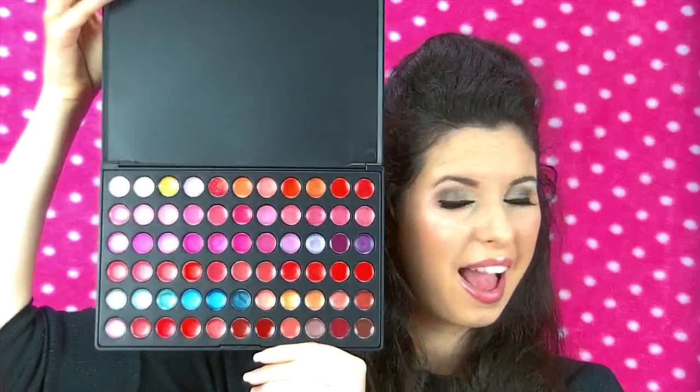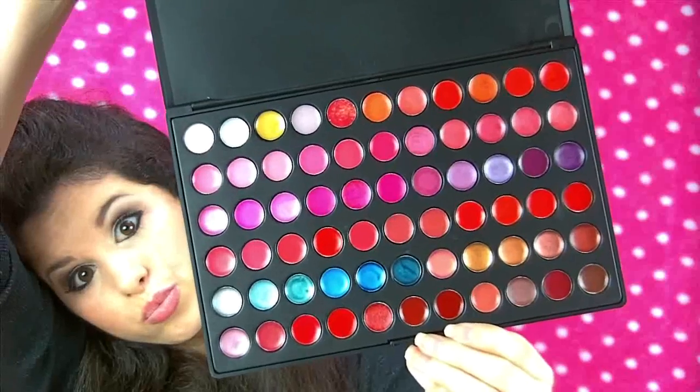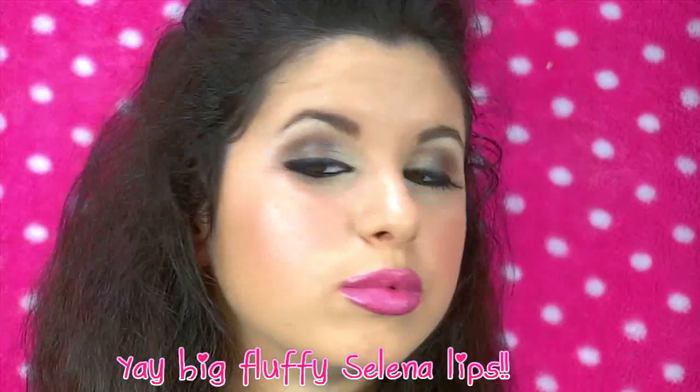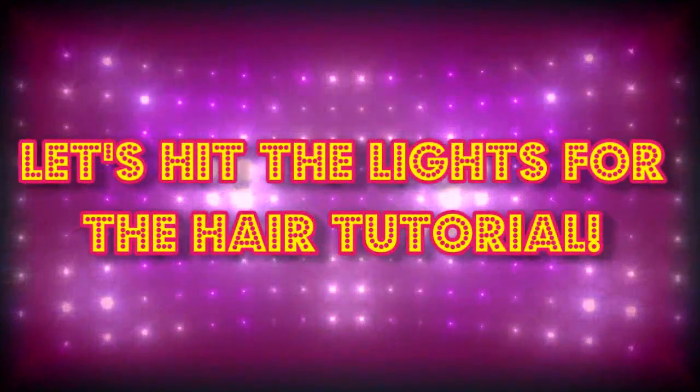Look at all those pretty colors! Using a really pretty hot pink color, I'm just going to apply this to my lips. I'm sort of over-exaggerating it because Selena Gomez has really fluffy lips — they're so pretty and pucker-ific. That's pretty much all for the makeup look. Don't slip on the fluffy lips, girl! I just said it because it rhymed.